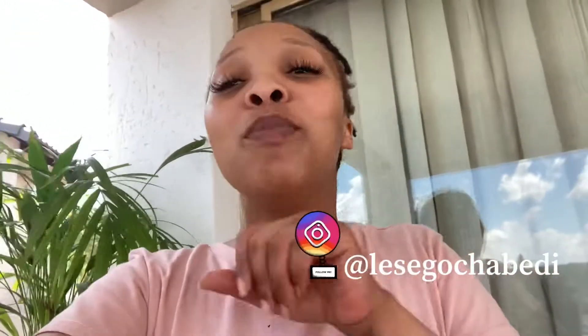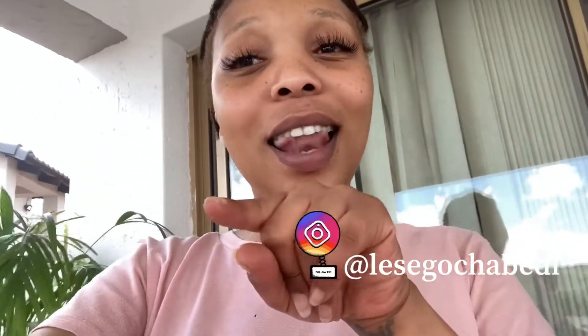Hey guys, welcome back to my YouTube channel. My name is Anezi, for those who don't know. Please don't forget to like, subscribe, and share. Today I will be repotting my plants. I love plants, and if any of you guys love plants, please let me know when you repot and buy new babies. I tend to buy a lot of indoor plants — we should start getting more outdoor ones too.